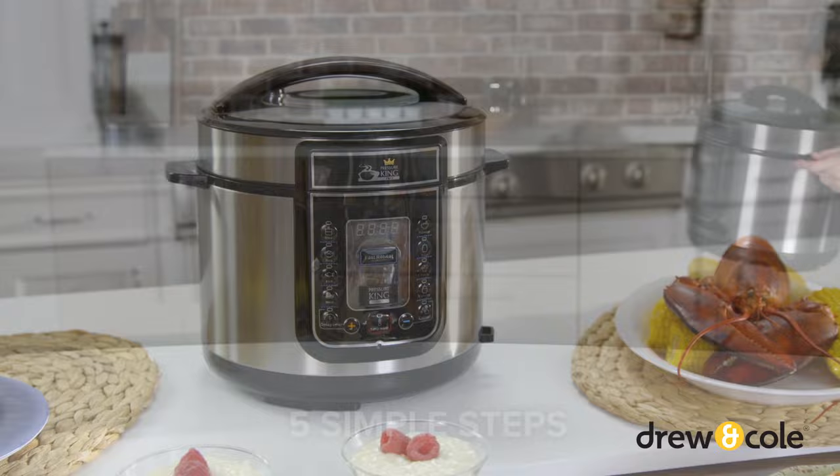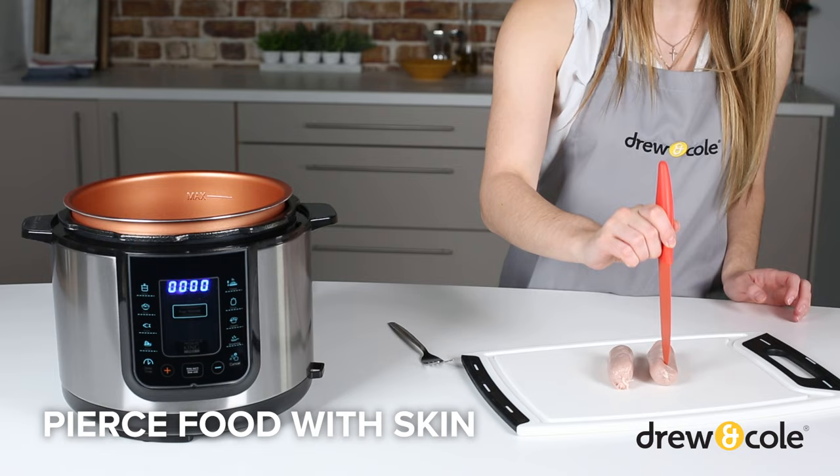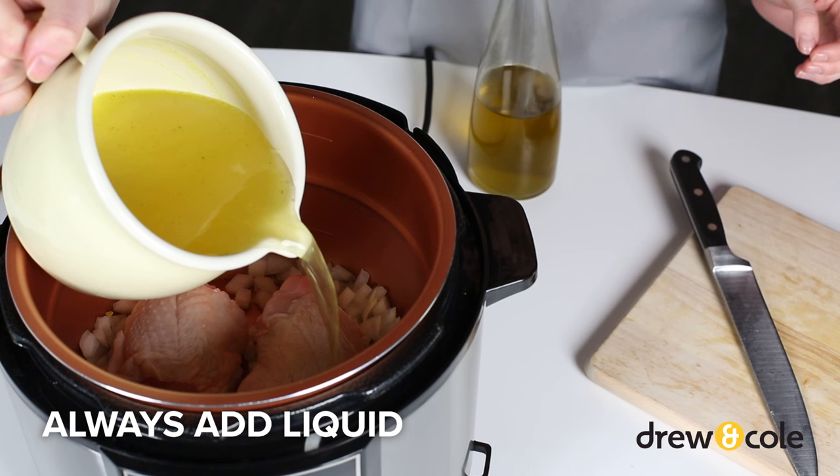First, make sure your Pressure King Pro is laid on a clean, flat surface and the inner pot is in place, then add your ingredients. When preparing your ingredients, remember to pierce any food with a skin, like fruit, sausages, and chicken. And don't forget to add enough liquid.